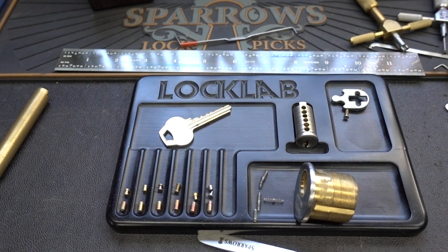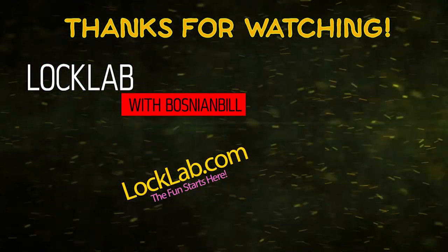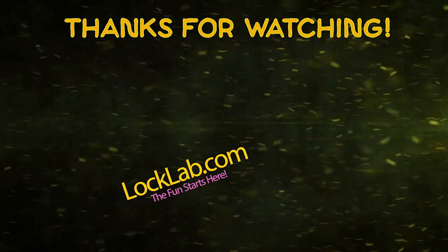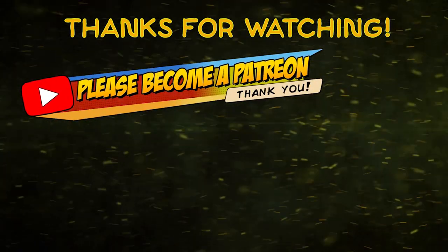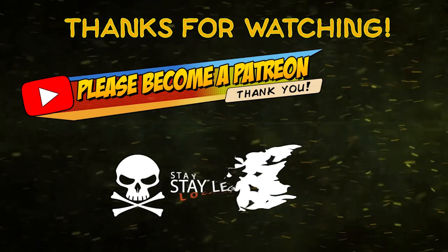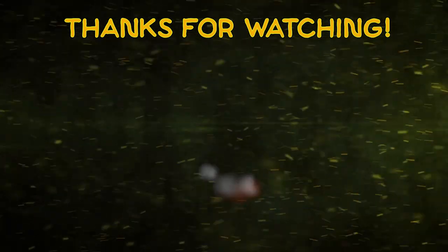Anyway guys, appreciate your time. Stay safe, stay legal. William, thank you for this not-quite-standard Corbin Russwin. Thanks guys — we'll see you next time.